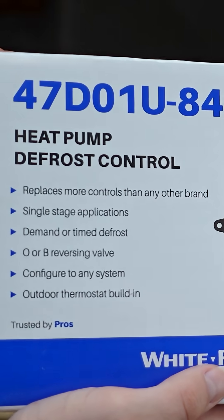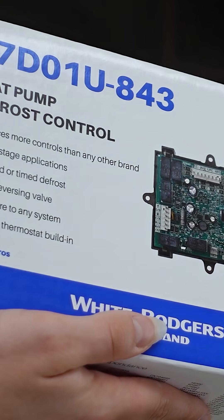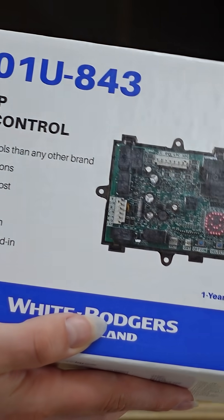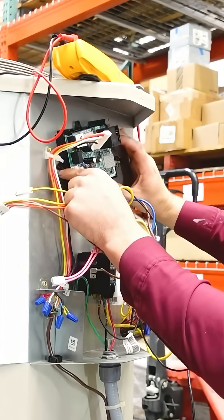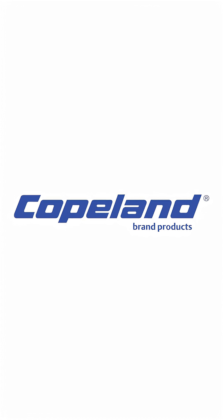Howdy y'all. I'm going to talk to you about some of the great features of the White Rogers 47D-01U-843 Universal Heat Pump Defrost Control, by our friends over at Copeland, one of our most trusted partners.